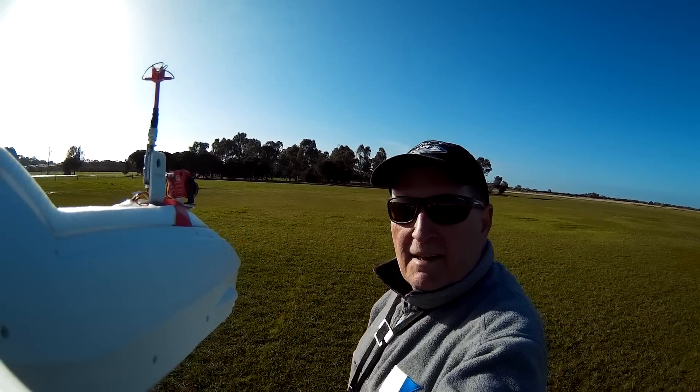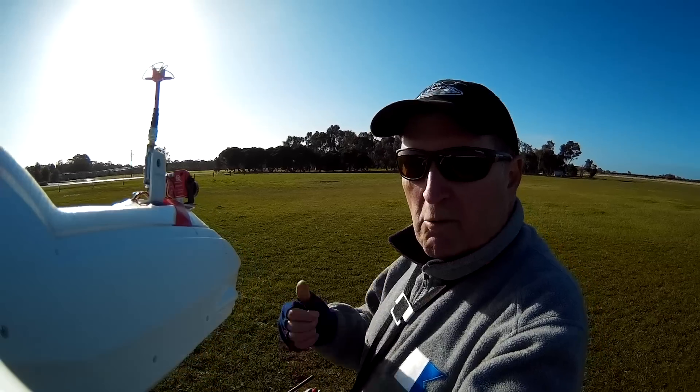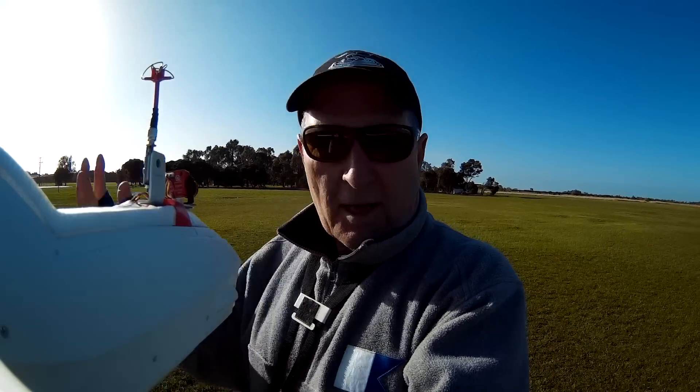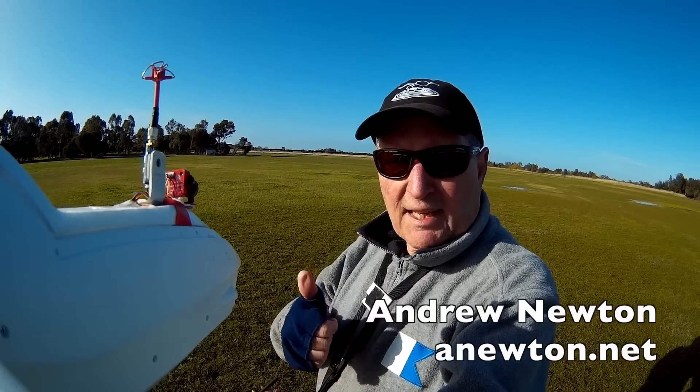So that's the Matec F405 wing flight control board for aeroplanes. Works really well. I like all the presets — they seem to be just right for this plane. Excellent. Thanks for watching.